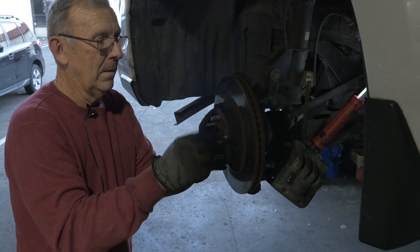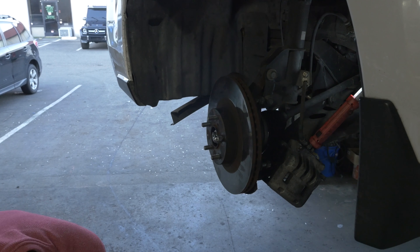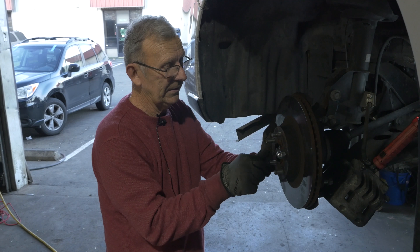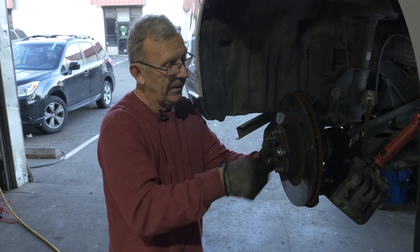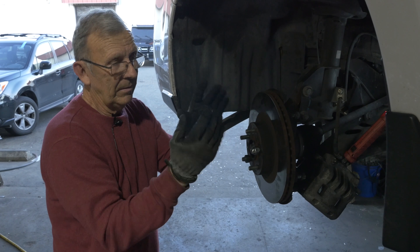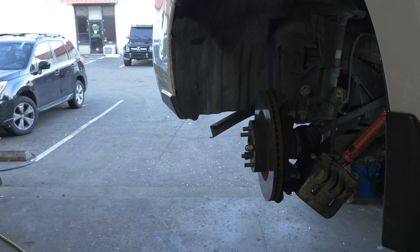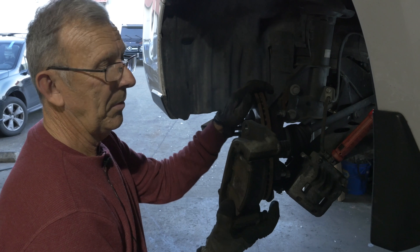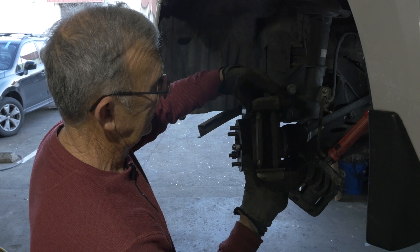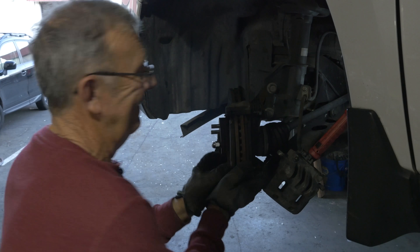The first thing you put back on is the rotor. What I do to make it easier — since the rotor just kind of plops around — is take a lug nut with a hole all the way through it and thread it on one stud. That holds the rotor nice and straight so when you put your pads on, the pads don't get turned sideways and jam up in there.